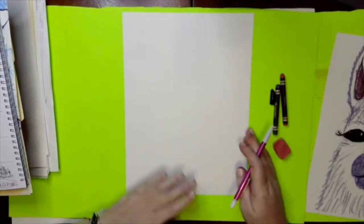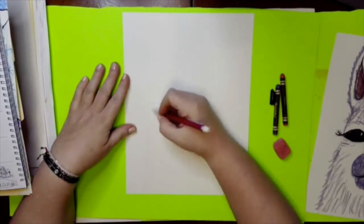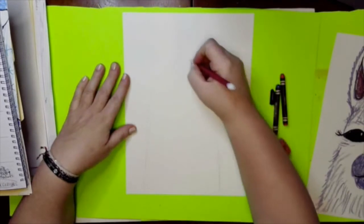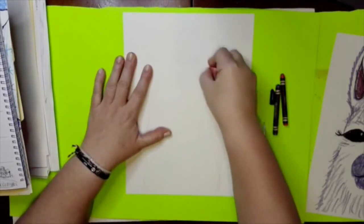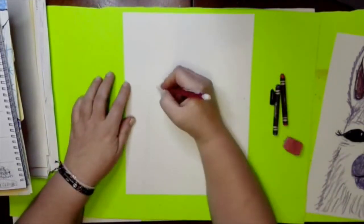We need to keep our paper the tall way, which is portrait. We are going to draw a nice big oval. Don't draw too heavy on your paper because we're going to erase most of our pencil lines when we get in there with crayon. I'm going to go about two-thirds of the way up.